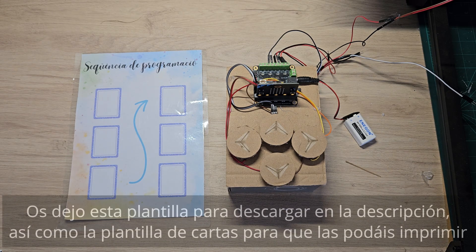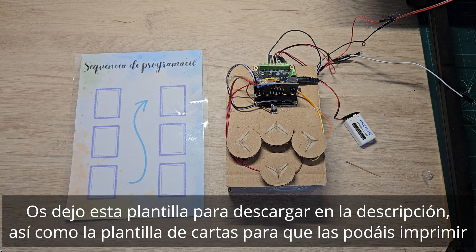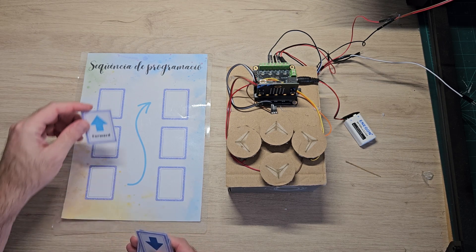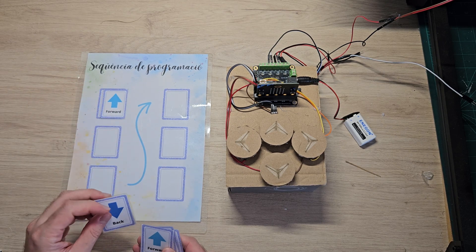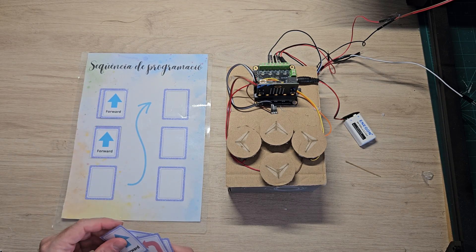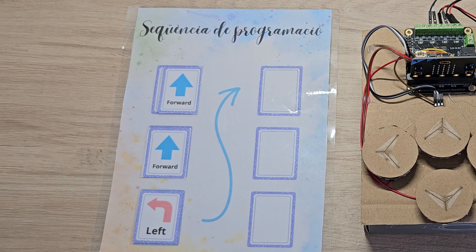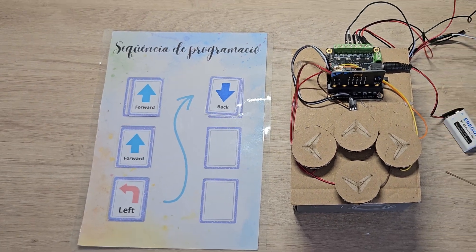For the smaller children to learn to program and begin to work with computation, we have this list and we have some cards with different directions. To play, what we can do for these children is say that they can make their sequence of orders to see where they would like to move their character.